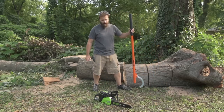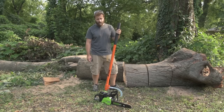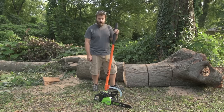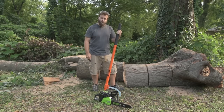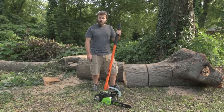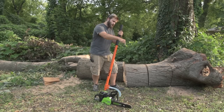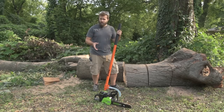One big takeaway from this whole project: no matter which chainsaw you buy — electric or gasoline — if you're going to cut logs, buy yourself a cant hook. These things are freaking fantastic. I'll have links to all of this stuff in the description below — they are affiliate links but it doesn't cost you anything extra, it just helps support the channel. If you liked this video, hit the like button. Leave a comment if you have questions or if I missed something. As always, thanks for watching and please subscribe.